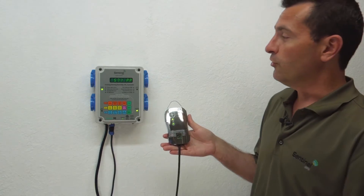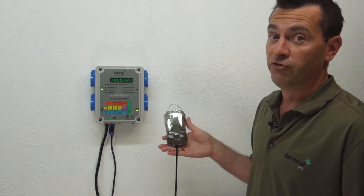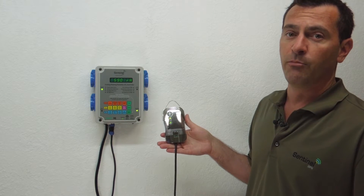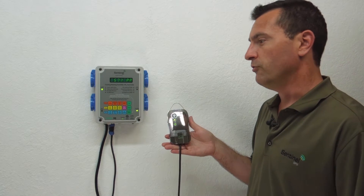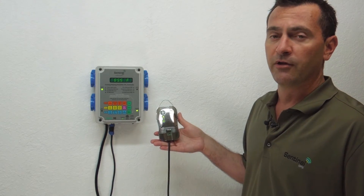That being said, you still want to make sure to mount your remote probe, all the wires, and your CH-HC unit about eight feet away from digital ballasts or banks of ballasts, just to eliminate any possibilities of interference or problems.